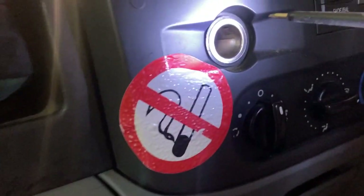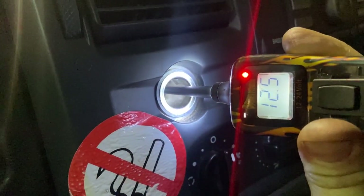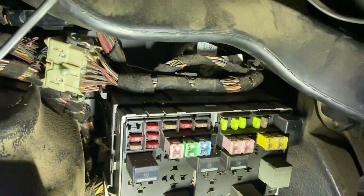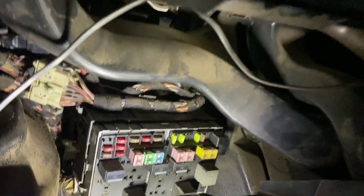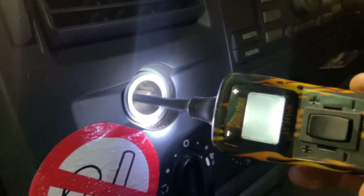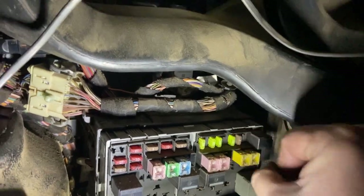Now that fuse is back in and we've got 12 volts there. I'll pull that fuse out again — and the 12 volts is gone. So there you go, that proves that fuse is for that socket.